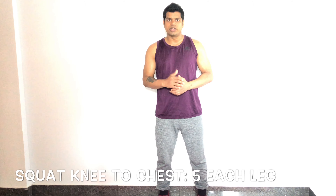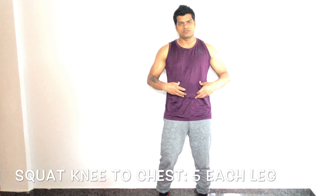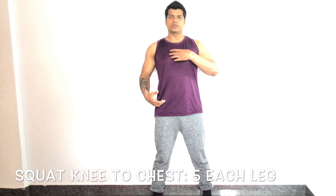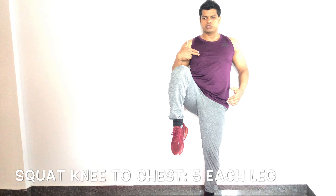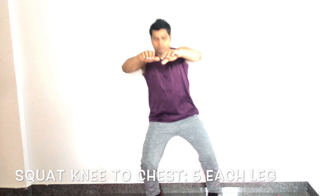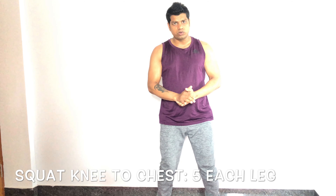Third exercise: squat with knee-to-chest. This works your quads, glutes, core, and hip mobility. Feet shoulder-width apart, chest up, push hips back, hands forward, squat down and up. At the top, lift your right knee to chest with toes pointing down, lower it, then alternate to the left side. Do 10 reps, five each side.